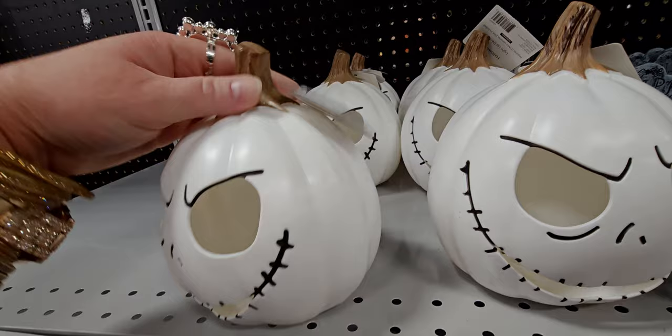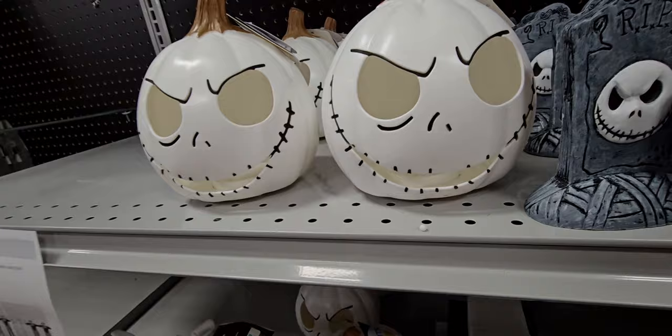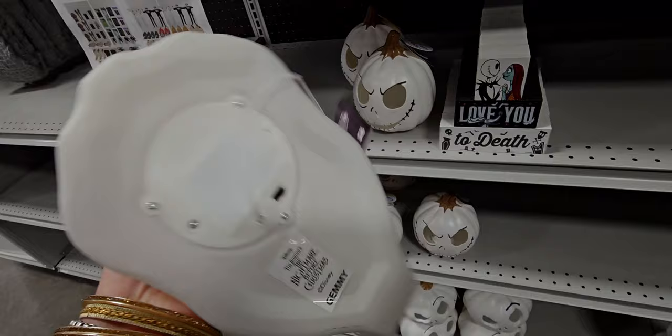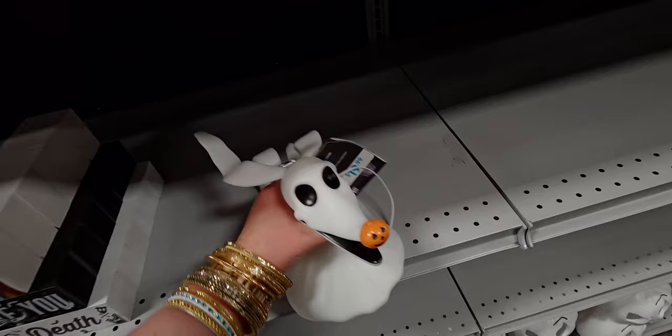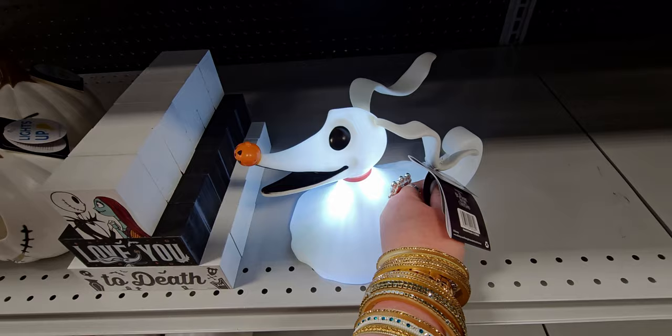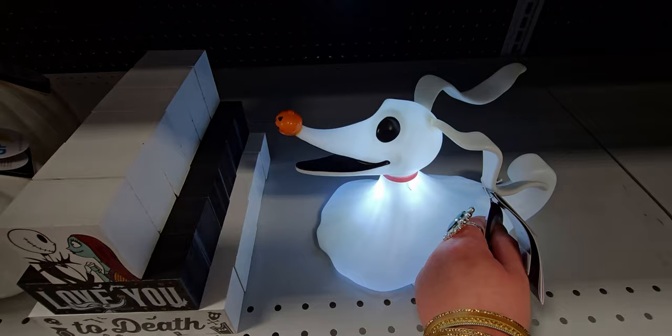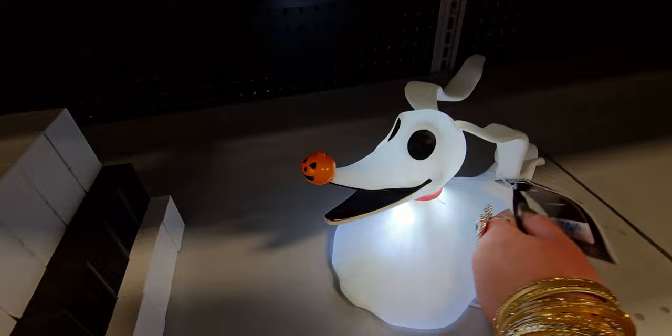This light-up jack-o'-lantern looks like Jack Skellington from The Nightmare Before Christmas. And this little doggie lights up too — it's $19.99. It looks like an Italian Greyhound, like my dog Zeus. It's like a ghost with a pumpkin for a nose — look at that light up! So cute.